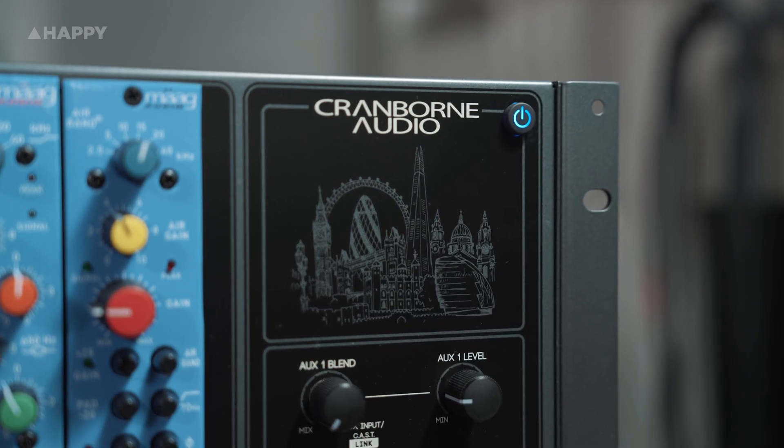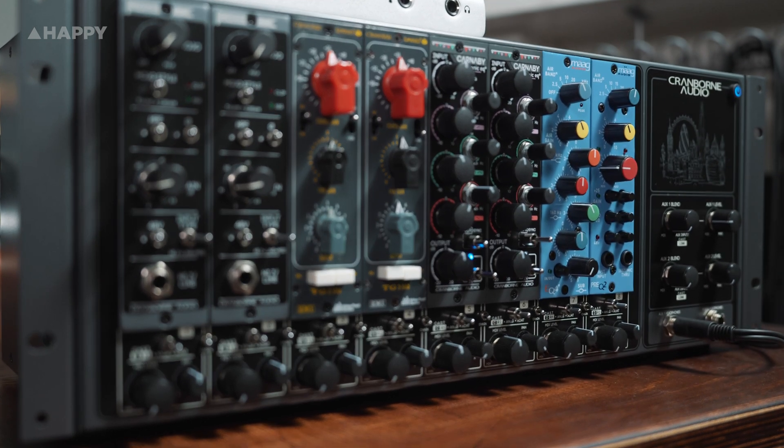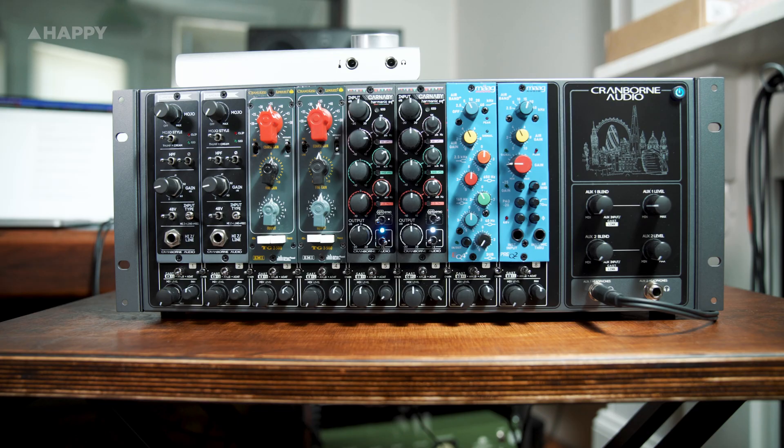Cranbourne are a high-quality audio company out of Potter's Bar, England, set up by four previous Soundcraft employees in the mid-2010s, looking to make brand new innovative pieces for the audio world.